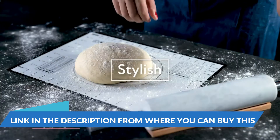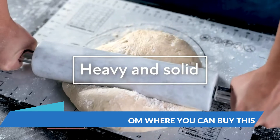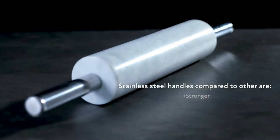Marble rolling pins for baking set includes marble dough roller with stainless steel handles, wooden base, pastry mat, and pastry cutter. Everything is packed in a fancy gift box.